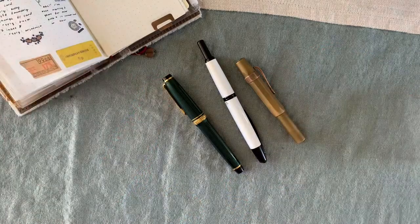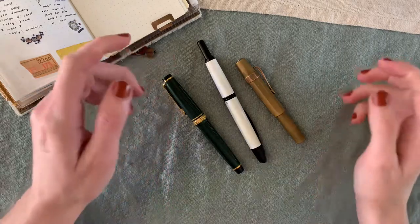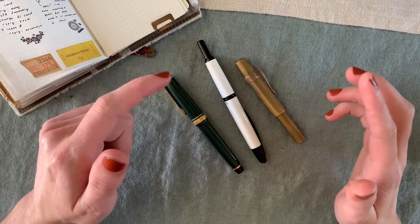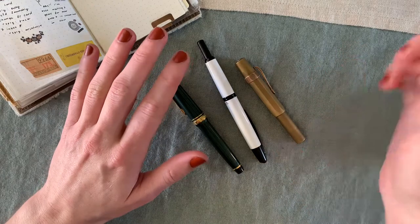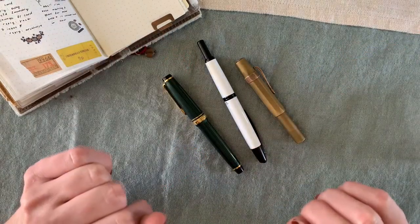Hey there! Welcome back, or welcome if you're new. Today we are going to be going over my fountain pen collection. I have a couple of them laid out here and the rest are over in cases over there. So let's go ahead and get started.